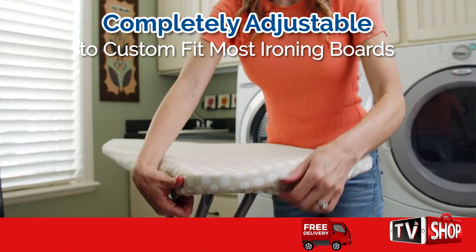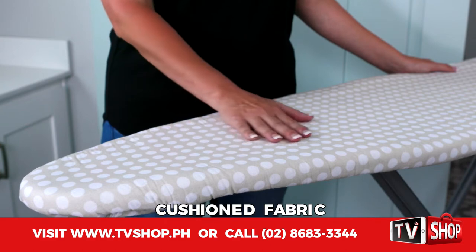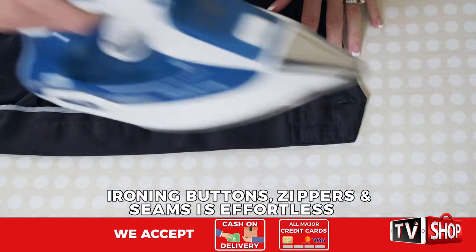EasyPress is completely adjustable and it's machine washable too. The fabric of the EasyPress is cushioned, so ironing buttons, zippers, and seams is effortless.